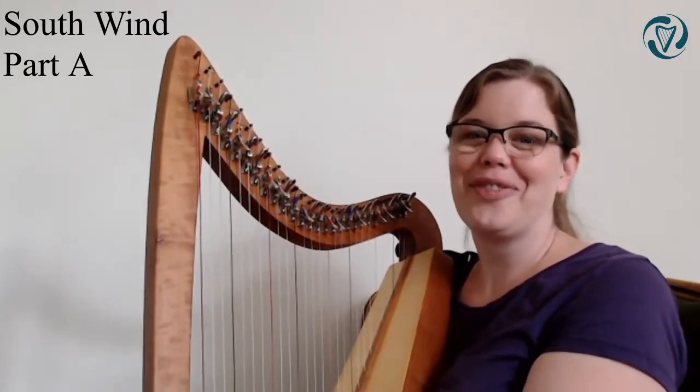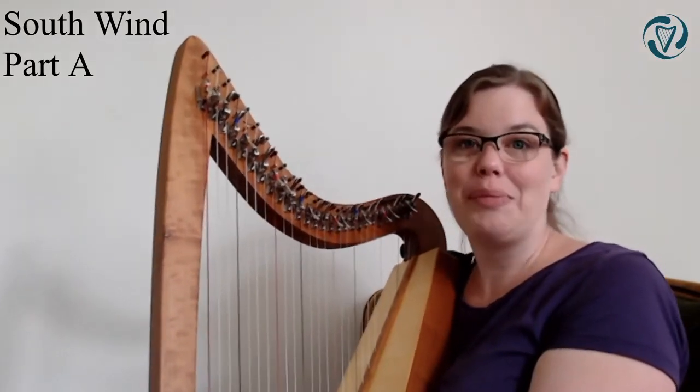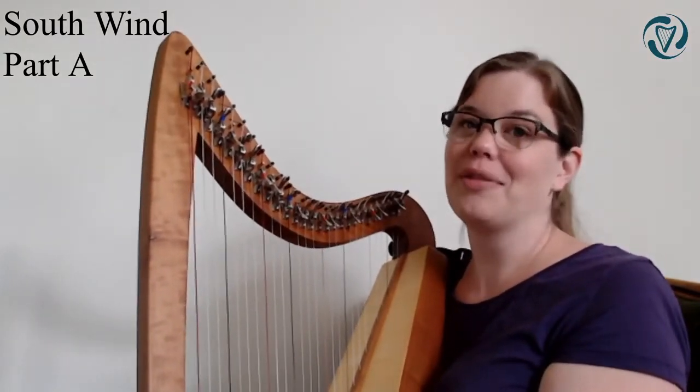How was that? Did it go well? If you're having trouble, just repeat that little bit and try to add those notes in when you can.